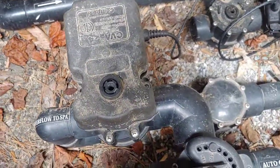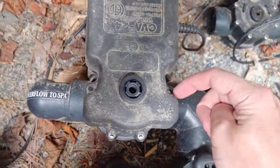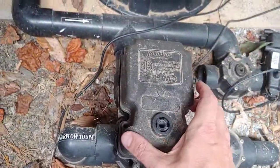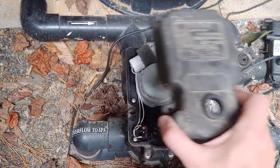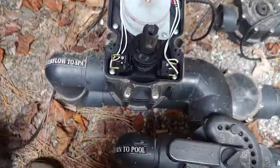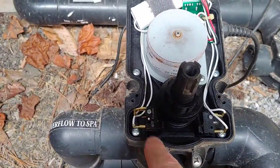To fix it, take the handle off by unscrewing it. Remember which direction it was pointing — in my case I'll lay it on the ground facing that same direction. Then take these four Phillips head screws off — here, here, here, and here — and wiggle it until it comes up off the shaft. Set that aside.